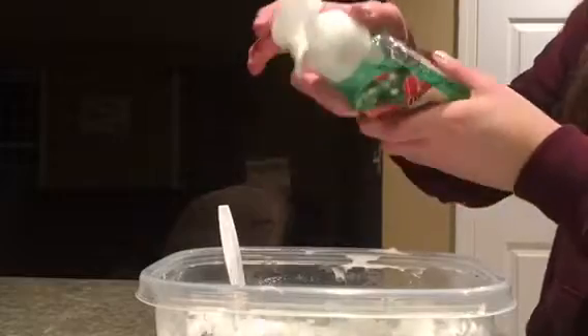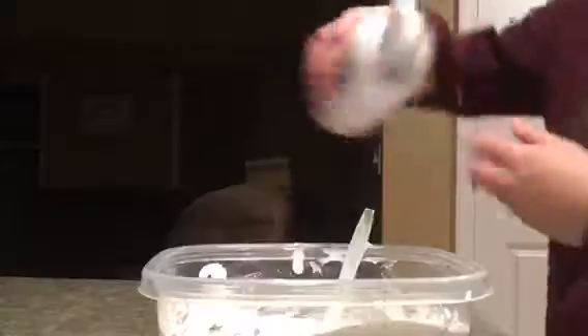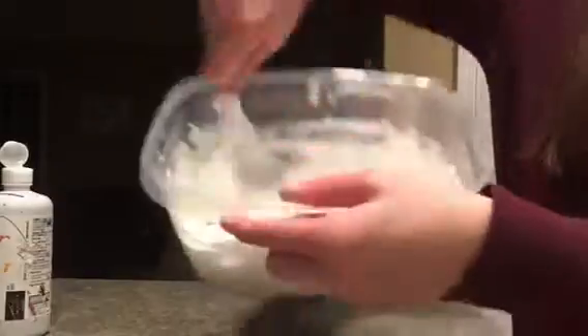Now, this is optional, but you can also add soap to make it bubbly — make sure it is a lot less than what you put for everything else. Next, just add your saline solution, or borax with water, whatever you decide for your slime activator.